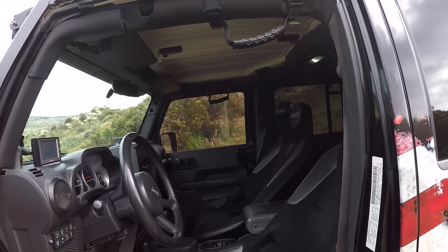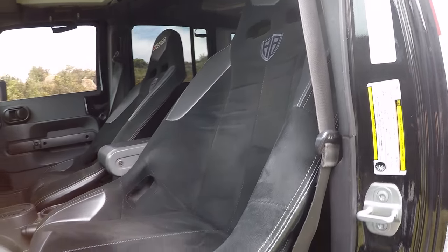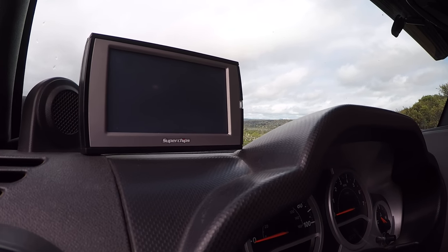Tell me about the interior. It's pretty much stock as of right now — all we've got is our Beard Racing seats. Great seats, real comfortable — they're suede and leather, and they look really good. We also have our custom emblem in them. The head unit is just the factory unit with factory nav — it was a Sahara to start. We have a Superchip programmer which controls everything — I'm able to watch all the temperatures of the vehicle as well as set shift points and all the different things the Jeep can do. It makes a big difference when you're out on the trails.